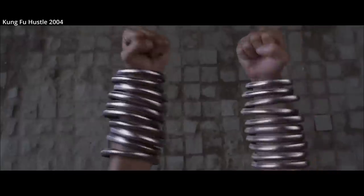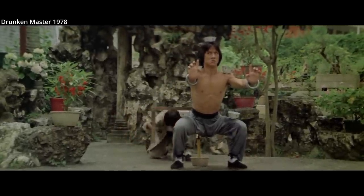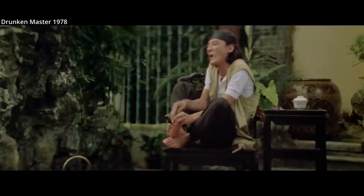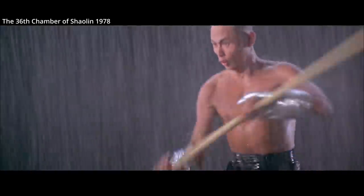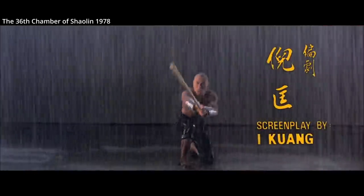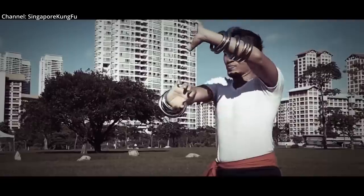But what these rings really are, are a training tool. There are many different rings for training in different sizes and for different purposes. In many ways, these rings can be viewed similarly to dumbbells, but for Chinese martial arts. They can go up and down in size depending on the skill and strength of the martial artist, and you can stack them.